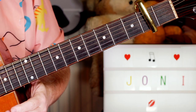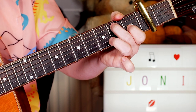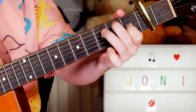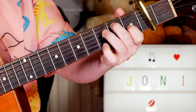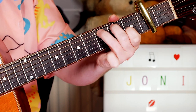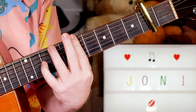Then I'm playing an open E, adding the second fret of the A string and the first fret of the G string, then adding three on the A string, still keeping my first finger there, then back to open. That little riff is what we play throughout the song.